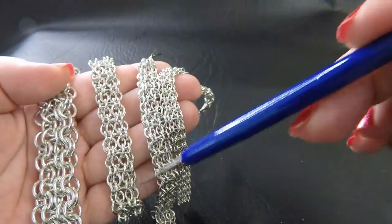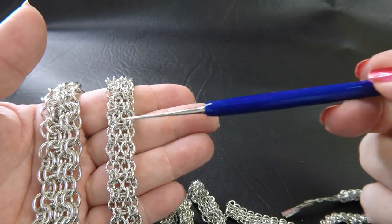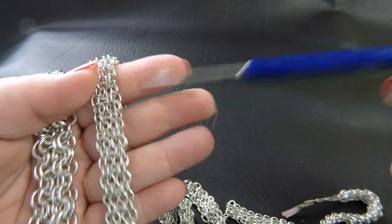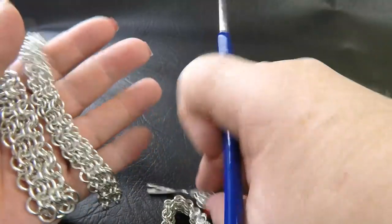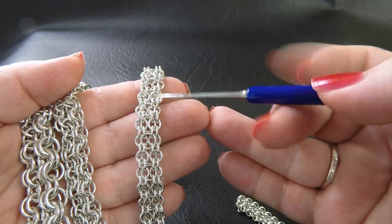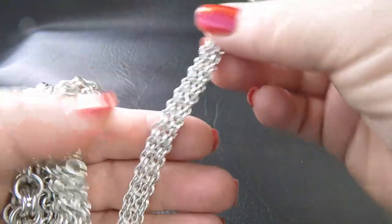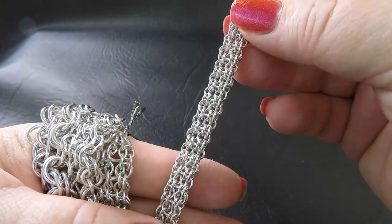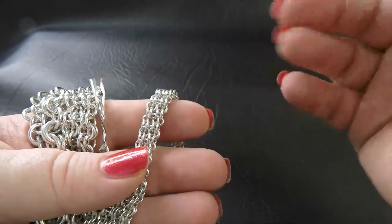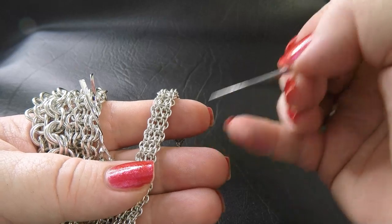The 16 gauge AWG uses 4.5 millimeters for the smaller ring and 5.75 millimeter ID for the larger rings. The 18 gauge version: smaller rings are 3.75 millimeters and the larger rings are 4.75 millimeters. And then this 20 gauge version, which I think is absolutely delicious and would look stunning as a bracelet — small rings are 3 millimeters and the large ones are 3.75 millimeters.